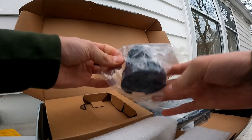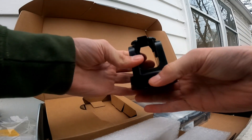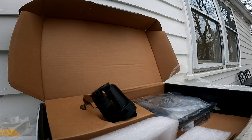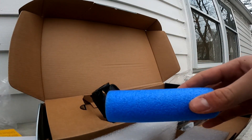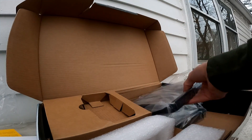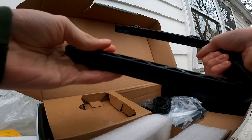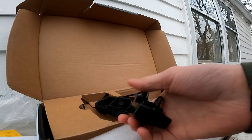I think this is a mount for the transducer — yeah, this is the mount for the transducer. This is pretty cool. Also in the box came a little pool noodle — I think that's to help the fish finder float. Next up, this looks like the transducer arm to hold it. Also another cool part — this right here is where you mount your transducer.